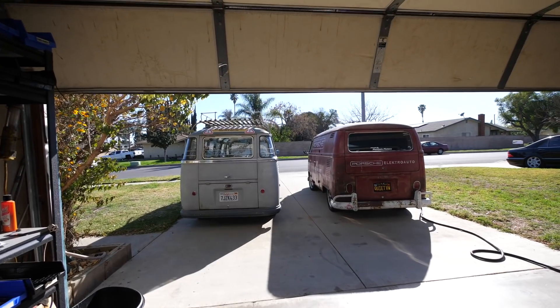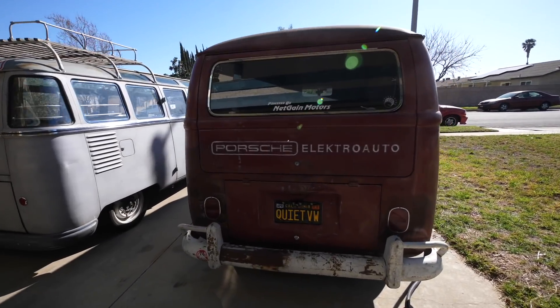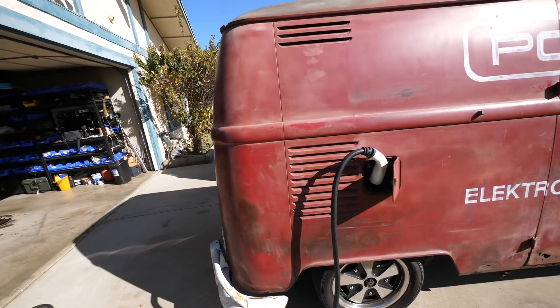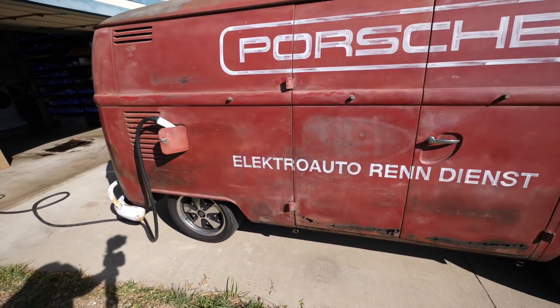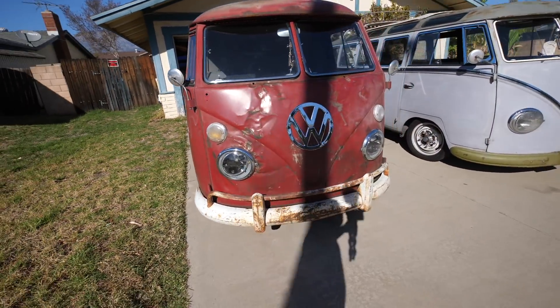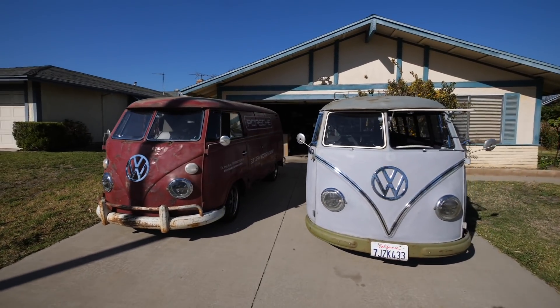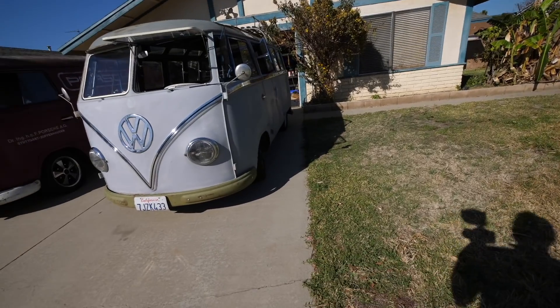What's that bus doing here? Hey guys, welcome to another video. Today we have a special visitor — this is the EV West Porsche electric bus. If you haven't seen it, it's time I make a video about it. This is a very special bus because it's got one of the first Hyper 9 motors. Let's go take a look at it.